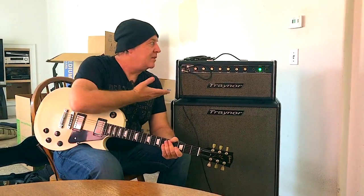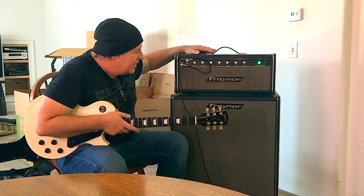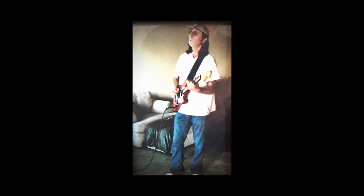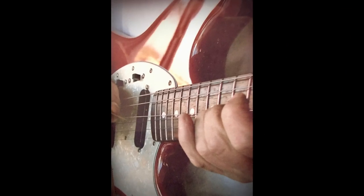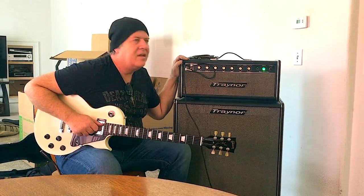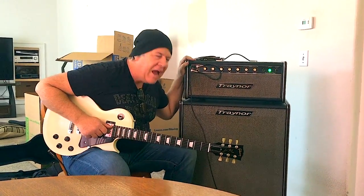All right, hey, this is Dr. White. Here we are — this is the Traynor amp, the YSR-1 from 1971. Look at this thing. It's been sitting in a house since the 70s. It belonged to a guy — Steven Ray Hummel, a rocker from the past. He left this great amplifier. He played out with it, and then after a while he got tired of that and sat at home and played it in his house.